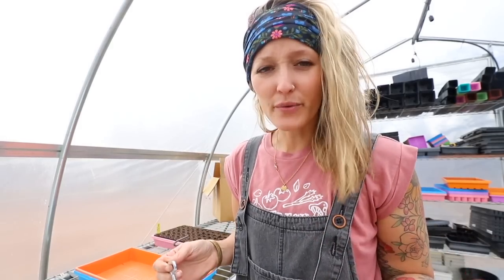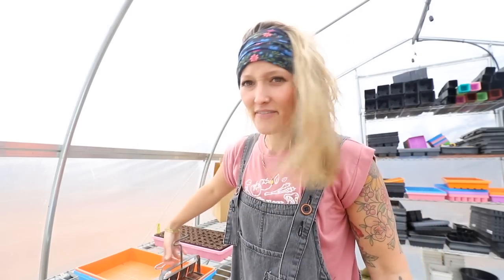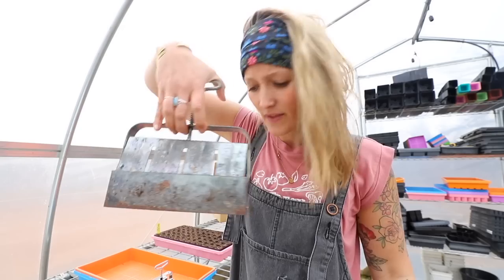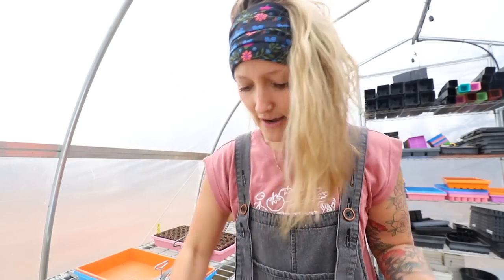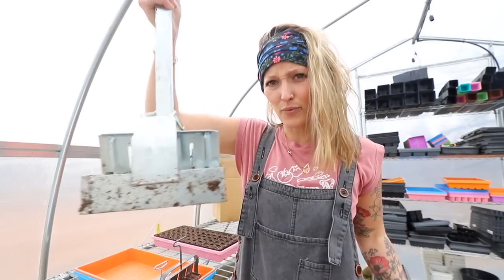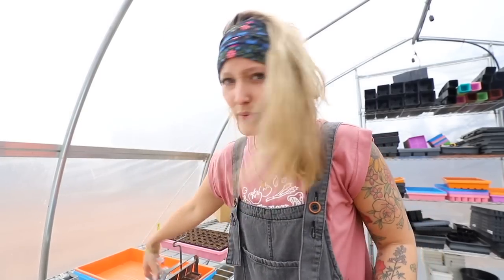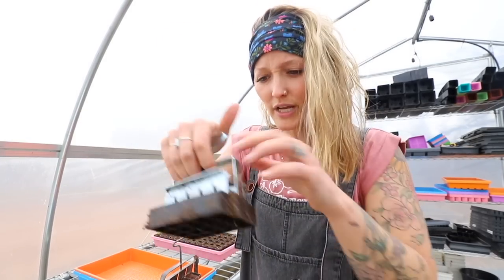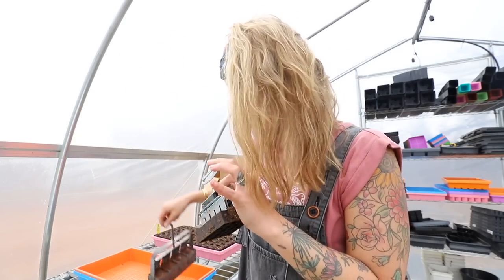I'm going to share some of our most frequently used soil blockers. This is the handheld mini 20 — there are 20 cells in here. Then we have the handheld four. We also have a single, which is being loaned out right now, and then we have some stand-up ones: a stand-up 12 and a stand-up 35.